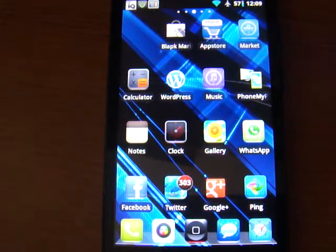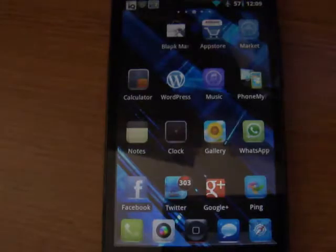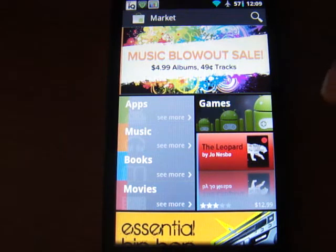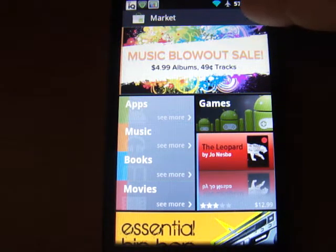Hey, this is Orion here. I'm going to do a little quick tutorial on how to install ROM Manager, how to install Clockwork Mod Recovery, and then how to do an Android backup real quick. This is for anybody who needs to know.